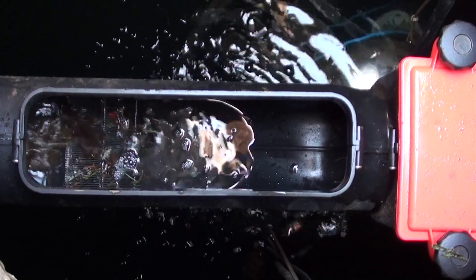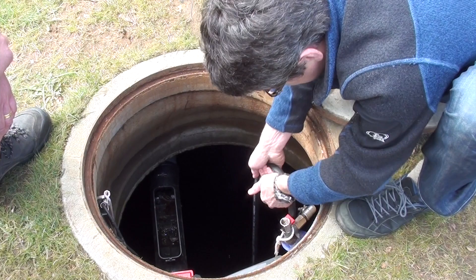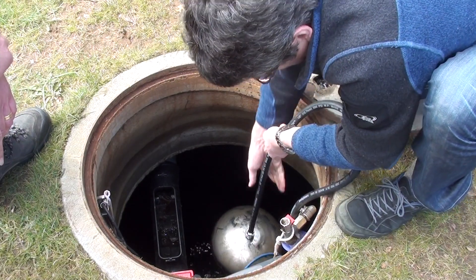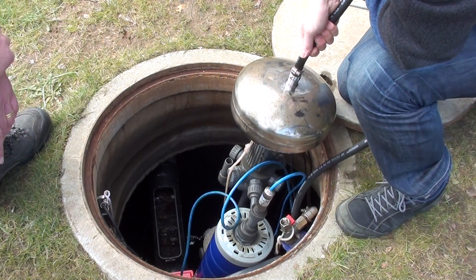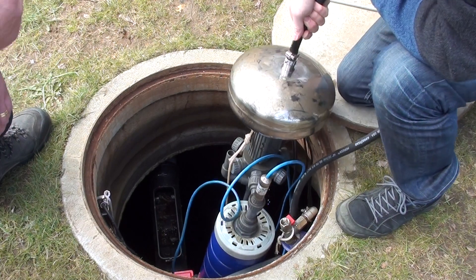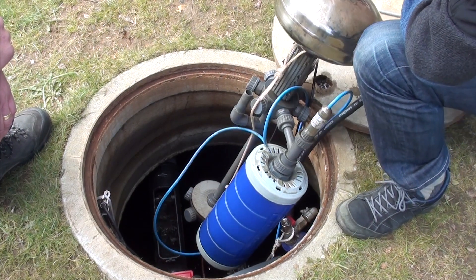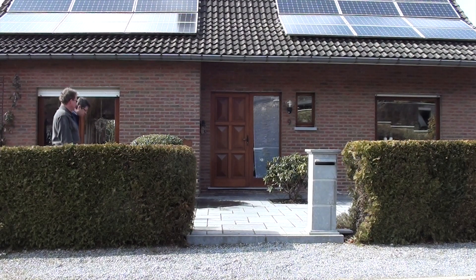And can you drink the water now? Not yet. To make the water drinkable you have to install the Aqualoop membrane station. These membranes are submerged in the water and contain hollow fibers — the blue element — through which we remove all the bacteria and viruses from the water. And after this you can drink the water.